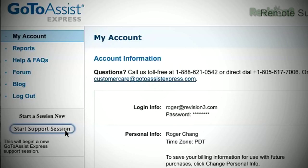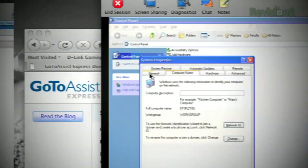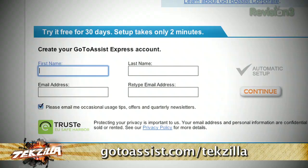Time to thank GoToAssist Express. If you provide technical support to clients, colleagues, friends, or family, GoToAssist Express lets you view and control another computer online so you can quickly resolve technical issues. I've been able to help friends learn new software and fix family computer problems without being there in person. TechZilla viewers can try GoToAssist Express free for 30 days. Visit gotoassist.com/techzilla for the free trial.